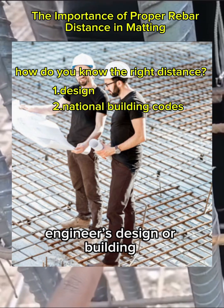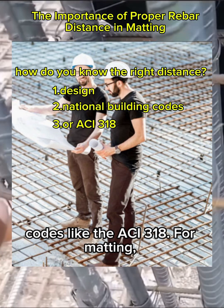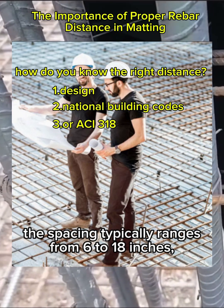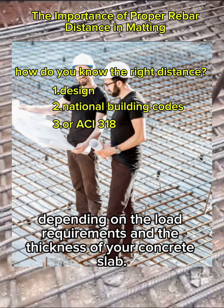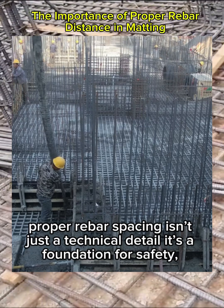Like the ACI 318. For matting, the spacing typically ranges from 6 to 18 inches depending on the load requirements and the thickness of your concrete slab.